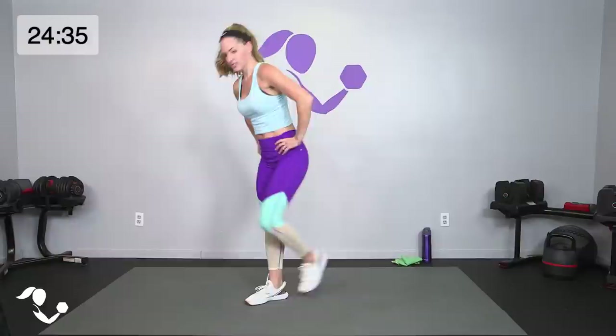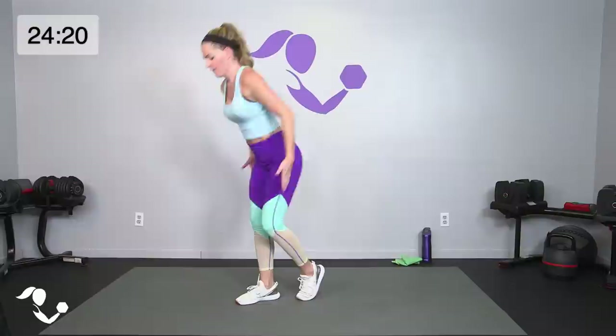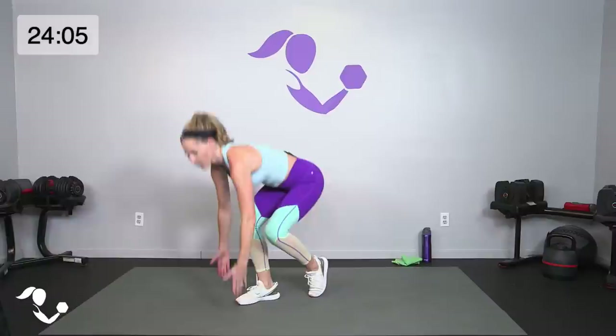Three, two, one — relax. This time it's a lunge, bring it in halfway, kickstand hinge deadlift. Here we go: lunge, tap it in, hinge. You should feel quads and glutes, glutes and hamstrings. Drop it back — you've got that back toe down but the work is in that front leg. Lunge, kickstand — yes!